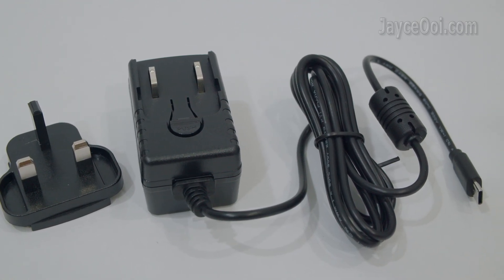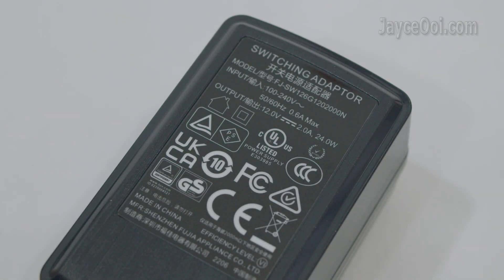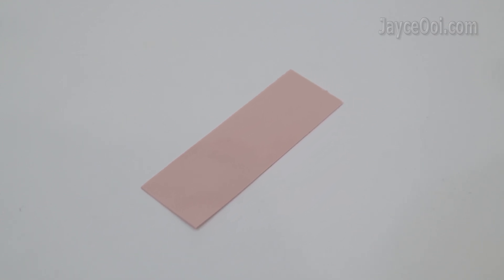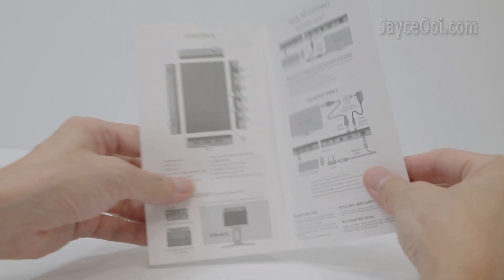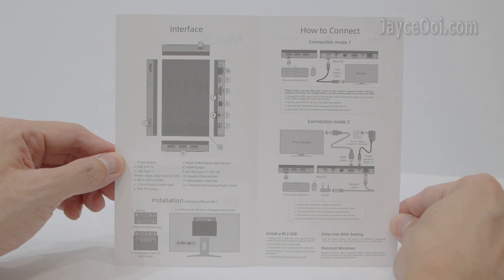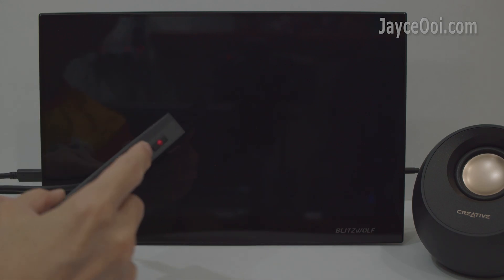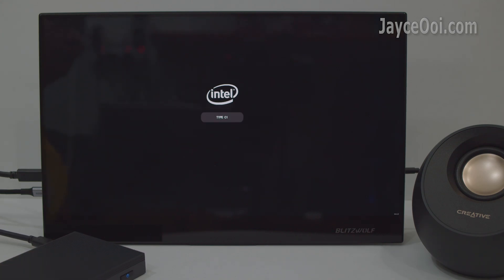As for accessories, there is a power adapter with UK plug — you will get the correct one for your country — with worldwide support and 24W total power output. There is also a silicone rubber pad for those who install their own M.2 SSD, and a useful quick-start guide. Just connect a USB-C cable from your monitor to the Minicreat 3C and power it on. That's all.